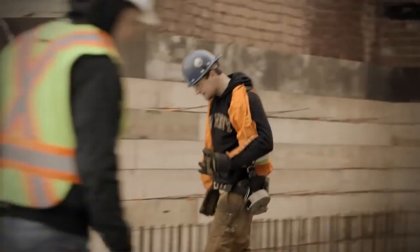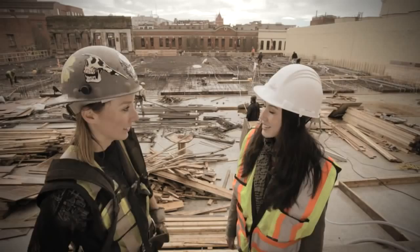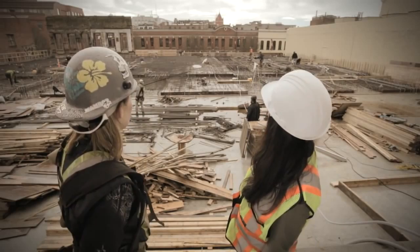Once there's a wooden deck, we come in, we put down our steel, and concrete is poured on top of that. We're between Pandora, Fiskart and Victoria at the job site called The Union. What we're looking at right here is our last slab on this building.